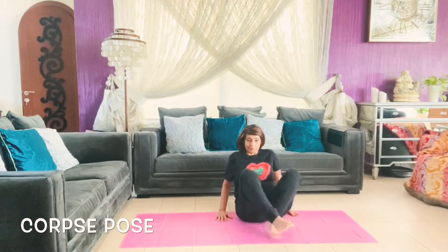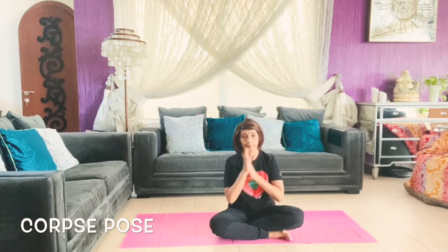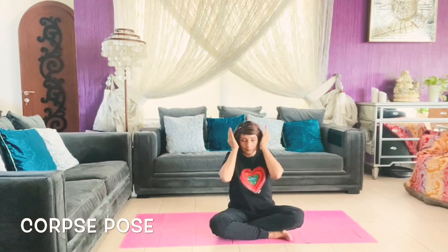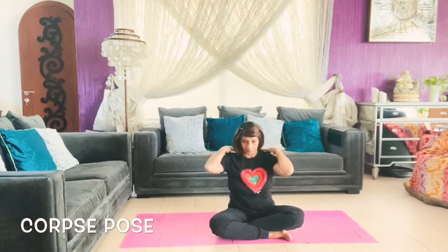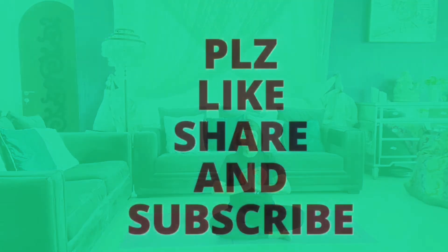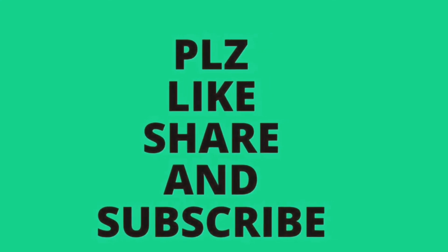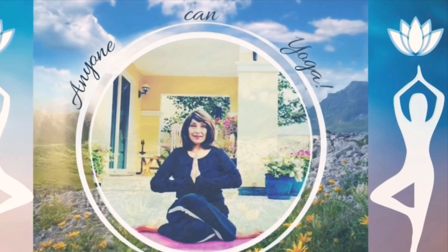Sit down, rub your palms together for the friction and healing energies, cup your eyes and breathe here, cup your ears, touch your head, your shoulders, and knees. Thank you for watching — please like, share and subscribe to my channel, Anyone Can Yoga. Namaste.